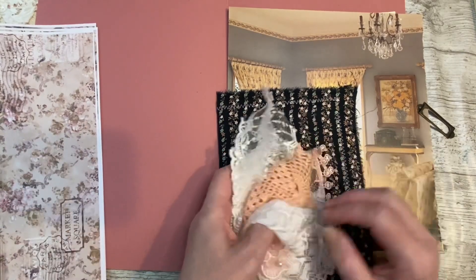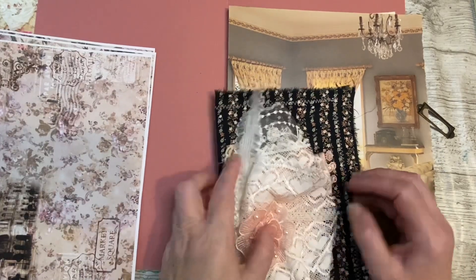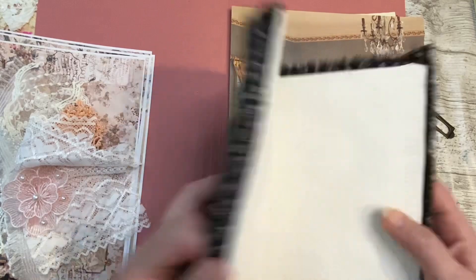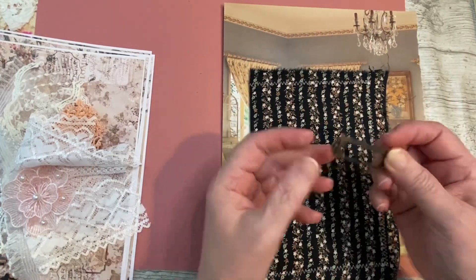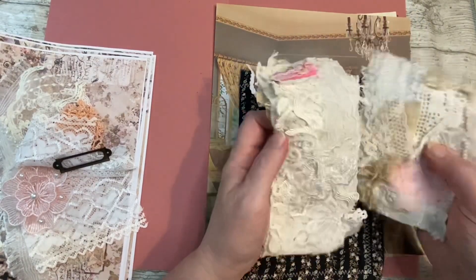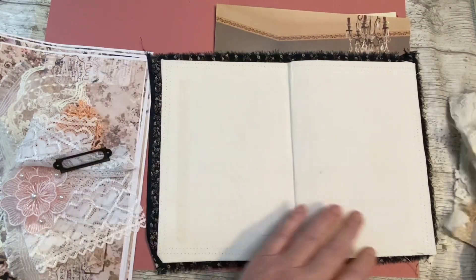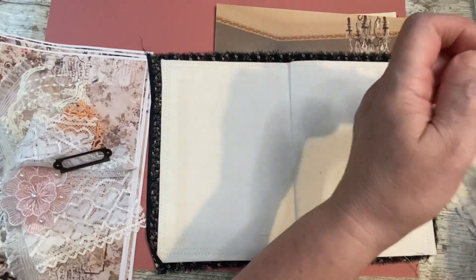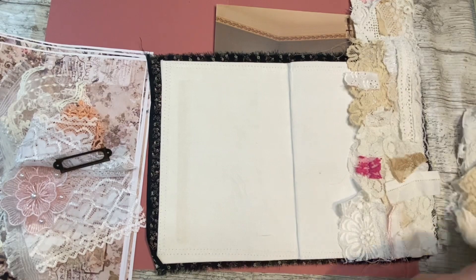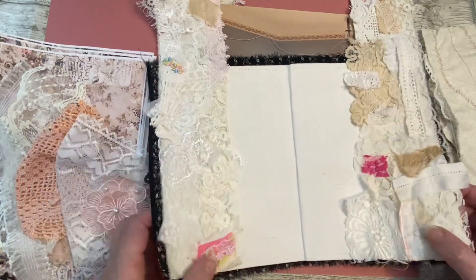Some of these laces will go on the cover, some will go on the page edges. What I'm going to do is show you everything, then I'm going to stop and trim it down and stitch some lace on the pages, and then I'll come back and we'll sew the book together. Just a handful of laces. Inside is plain now - I'm going to put a book plate on it before I forget and lose it.